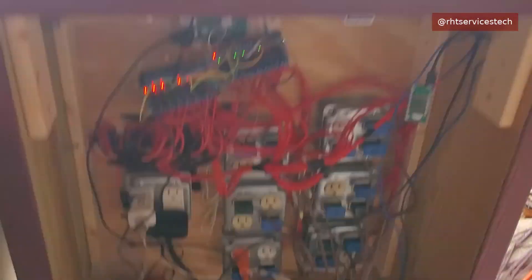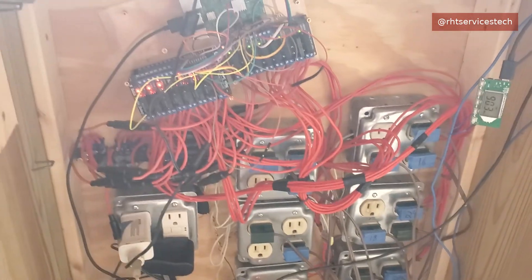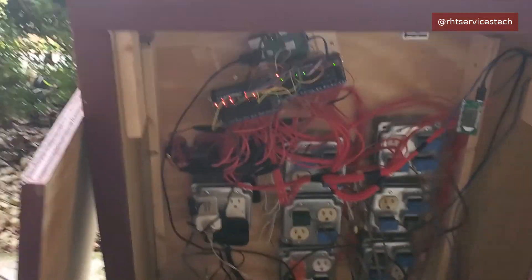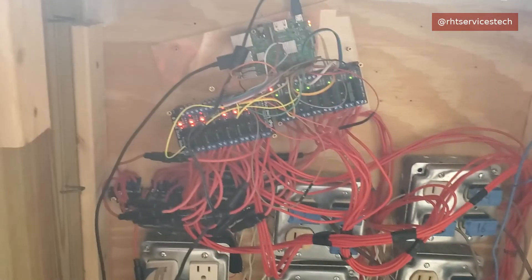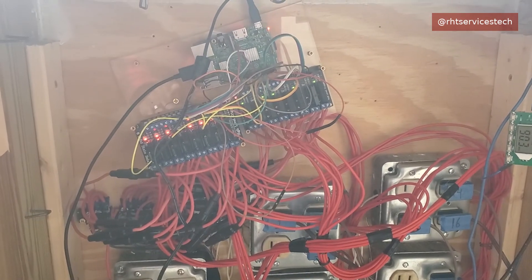Next we're going to show you the box. Here we have the control box. If you've watched the previous 2021 and 2020 light shows, this is that same control box. Not much has changed. I did reconfigure the setup with the relays and the wiring of the relays, but that was about it when it came to adjustments made to the control box.